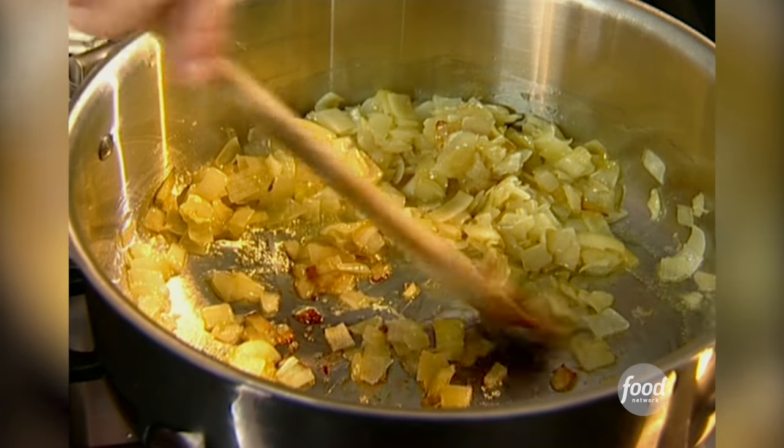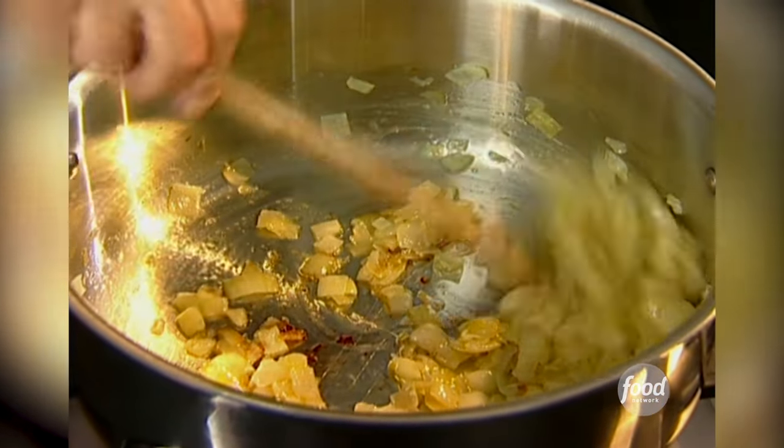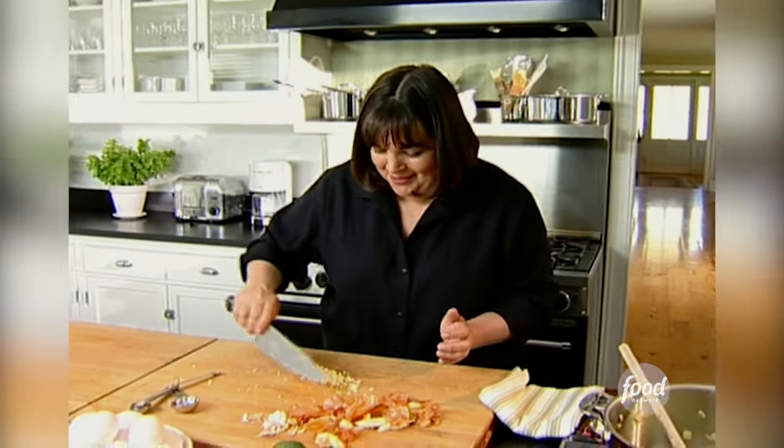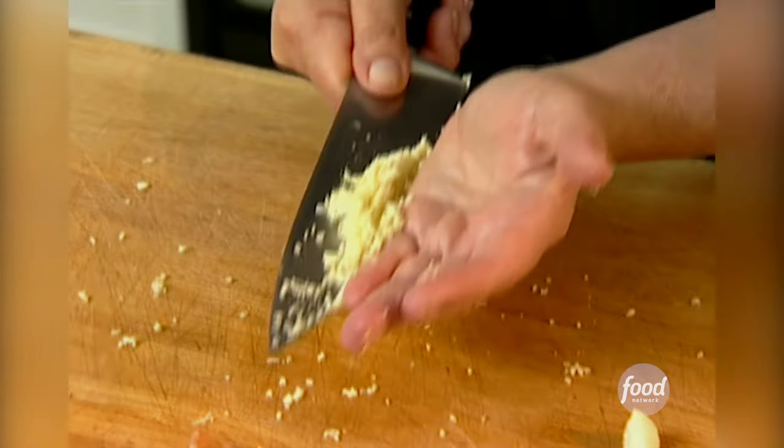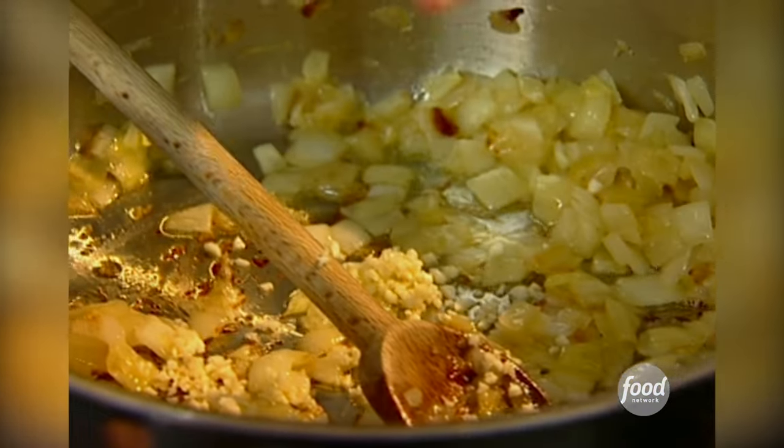I've got about four cups of onions and two tablespoons of olive oil, and they've cooked until you can really smell them — about ten minutes. And then I'm going to add lots of good stuff. Two tablespoons of chopped garlic. You want to cook the garlic for just a minute so it doesn't get really bitter.